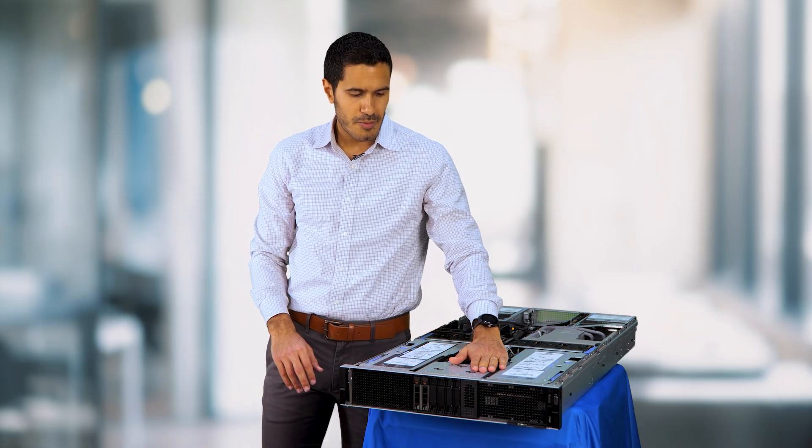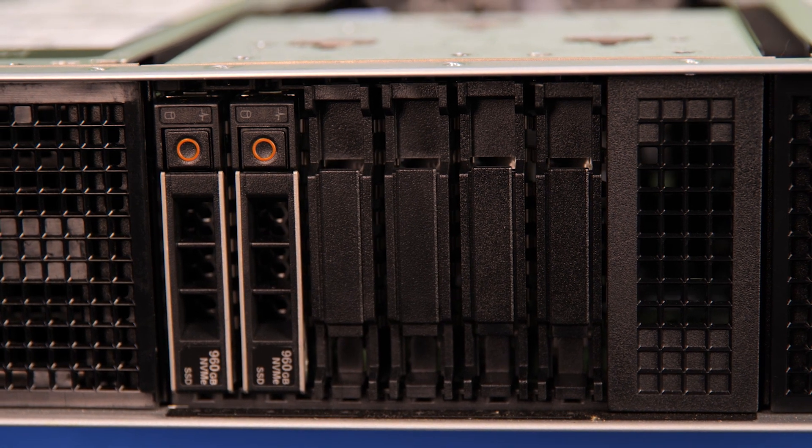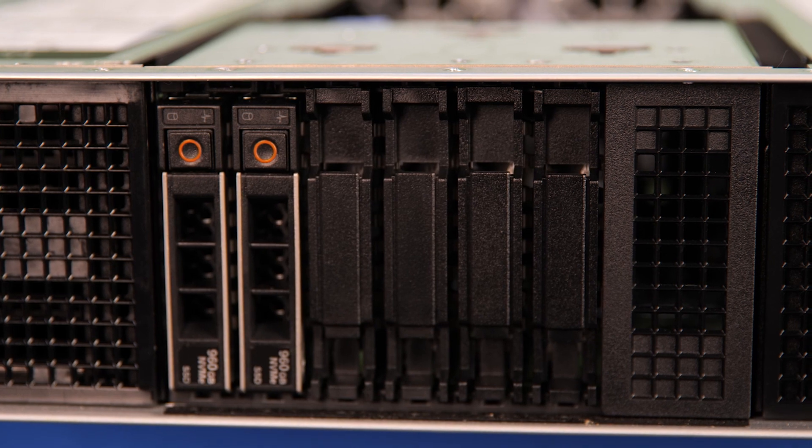You can see these are optimized for AI and training. Next to them you see the storage. We can support up to eight 2.5-inch SSDs — SAS, SATA — or six U.2 or E3 NVMEs if you want really intensive workloads.